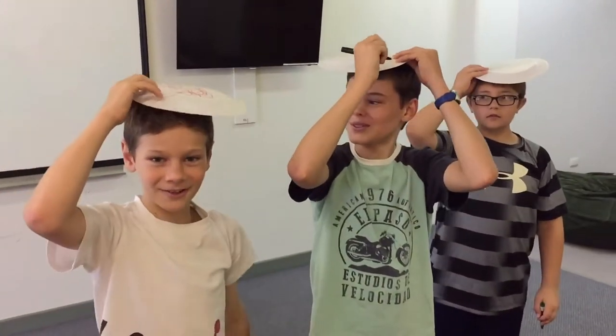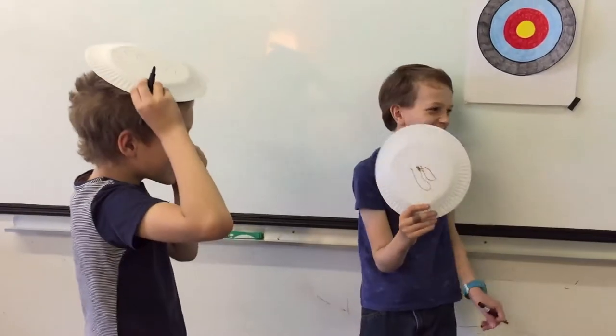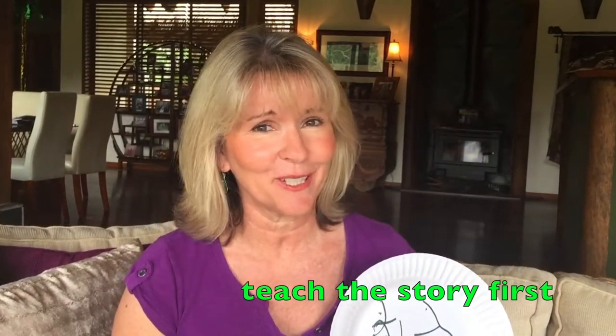Then I choose another 5 kids to come up and draw the next 5 items. It's not as easy as it looks, but it sure is fun! This game works best if you've already taught the story, so it gives the class a bit of a fighting chance to work out what they've drawn. Here are a few of my best examples from this week.